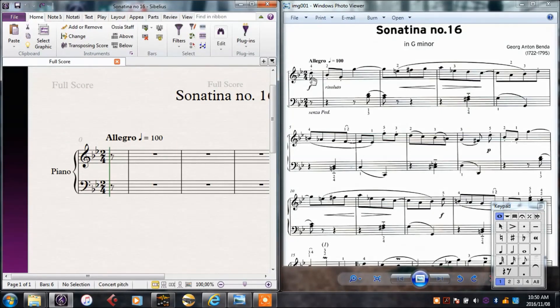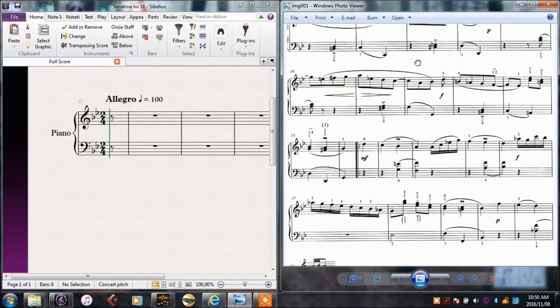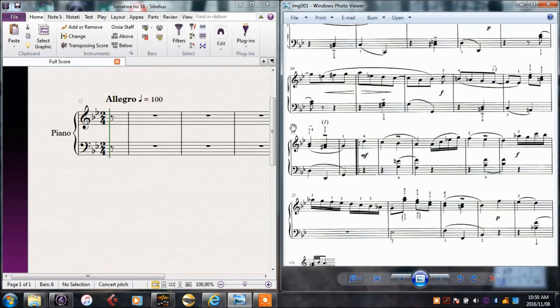I could just write it out as it is, as it appears here, in this one piano stave. But that would be quite difficult, especially seeing these two notes together, and it's not very useful later on when we start orchestrating. So I'll put each different line of melody into a different stave. I see that there are two lines at the bottom and two lines at the top, so I'll need four staves.